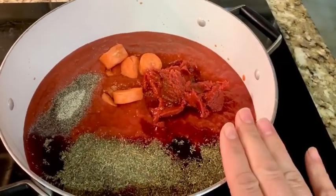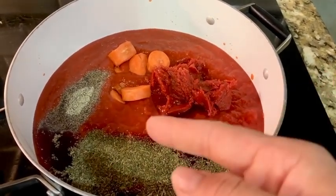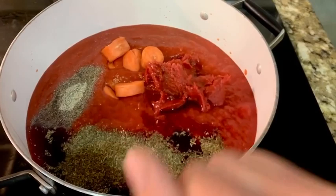Then I'll add some carrots to take away the acidity from the tomatoes — instead of adding sugar — and you'll take them out at the end. You can add a whole carrot or just some big chunks.